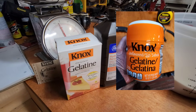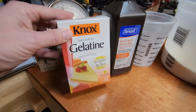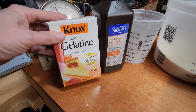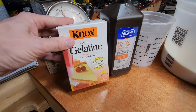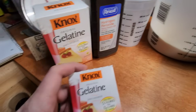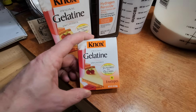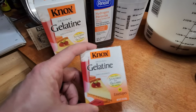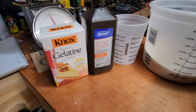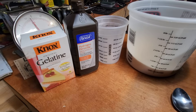You can get a one-pounder off Amazon for $15.50. These eight-ounce packets that you've got to cut open are kind of a pain — that's $14.50. I ran a little bit short so I ended up having to buy a couple of these one-ouncers at $2.50 a piece, so you really get robbed buying it in the smaller packages. Buy the one-pound plastic containers — it'll just make things a whole lot easier.